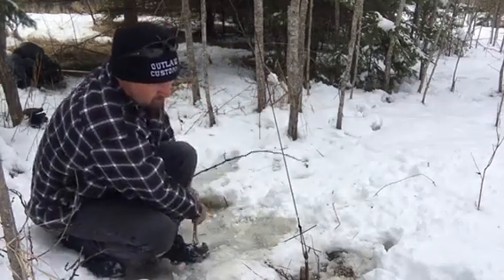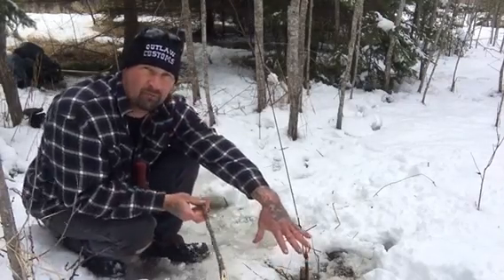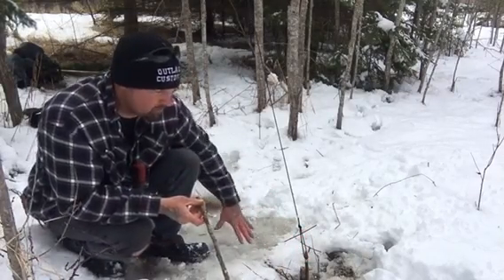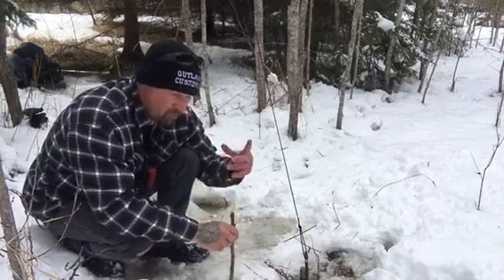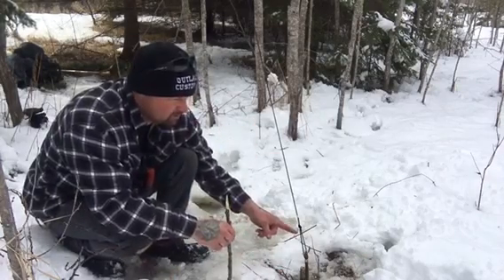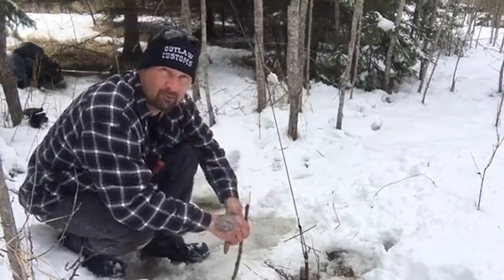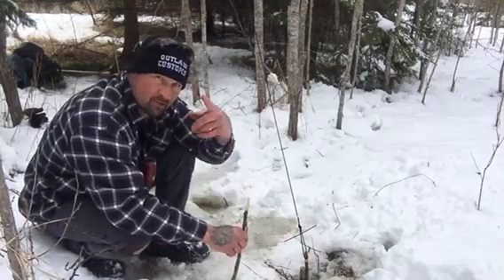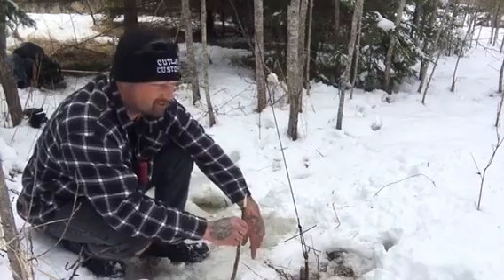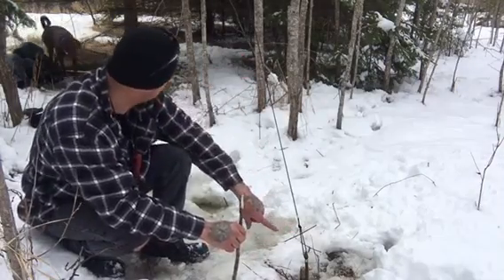The animal comes walking along and you're going to want to find the path that the animal uses all the time. Where they're walking through, you want to take another stick and sit it in the ground this way — a blade of grass or whatever you can. You're going to hook your snare to this paracord or wire that you have coming up to your sapling.